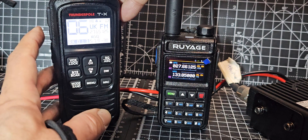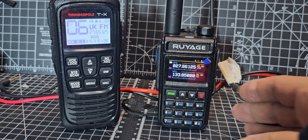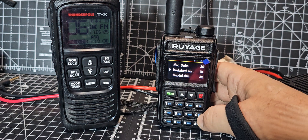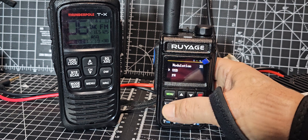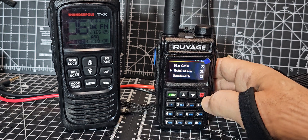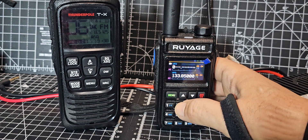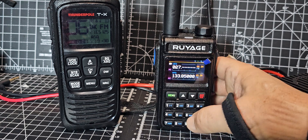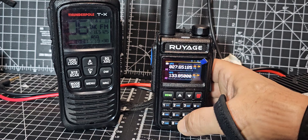So look, we're on CB UK here. Let's look at that — 27.65125. So let's type it in here. You go menu 31 first, and then we're going to go menu again and select FM — okay, menu — that's the modulation. Then to type the frequency, we're going to go 0, 2 — we're going to copy it exactly — 2765125, okay?